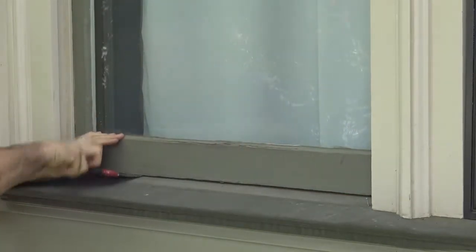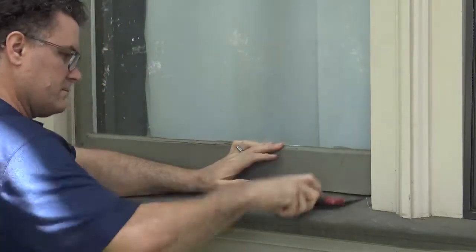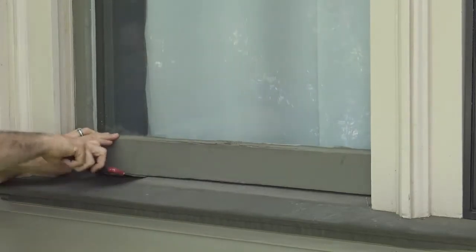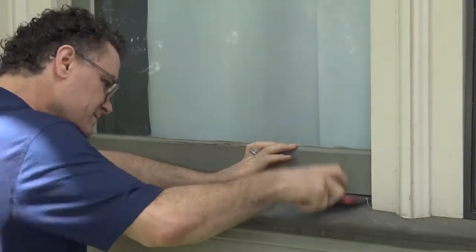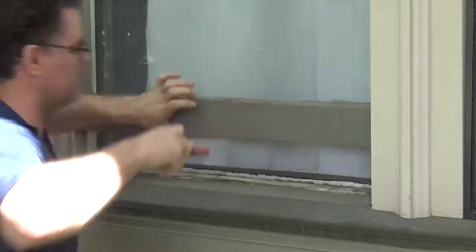Start gently lifting up, first on the sides and then in the middle. If the window doesn't pop open, keep repeating using a bit more force each time. Remember to use progressively more force — be as gentle as you can, but add a tiny bit more force each time. At some point, the window will pop open.